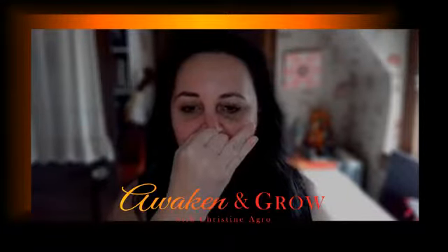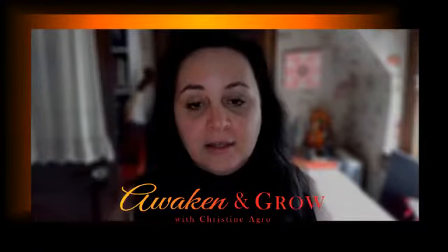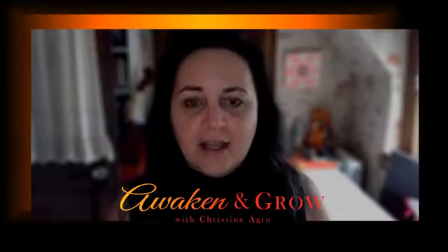So let's go into our Vishnu mudra. You're going to plug your right nostril with the thumb and breathe in through the left, then plug the left nostril and breathe out through the right. You breathe in through the right, plug the right, breathe out through the left, breathe in through the left, plug the left, breathe out through the right. We do this process starting on the left and ending on the right. Traditionally, 10 minutes is a good time; if you can do five minutes, that's fine.